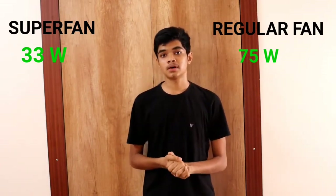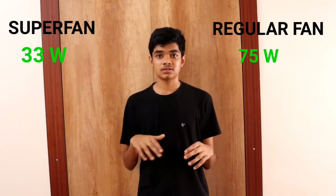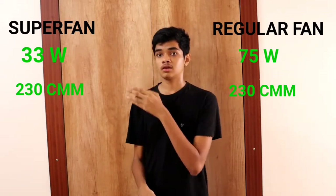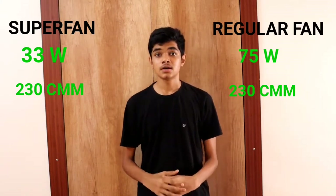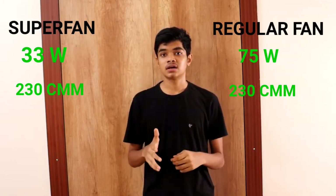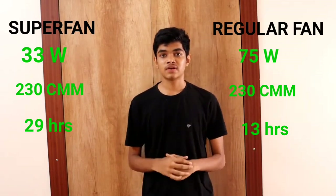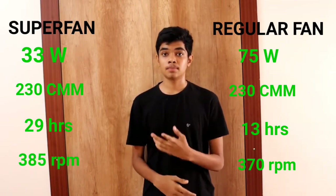Both power figures are at maximum air delivery, measured in cubic meters per minute (CMM). People usually think that higher power consumption means better air delivery, but that's not the case. A regular ceiling fan gives about 230 CMM, and the Super Fan also gives 230 CMM while consuming only 35 watts — maximum air delivery at minimum power consumption. In one unit of electricity, a regular fan runs about 13 hours, while the Super Fan runs about 29 hours.